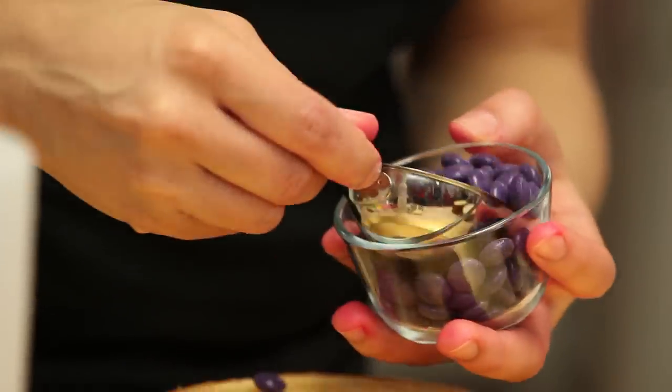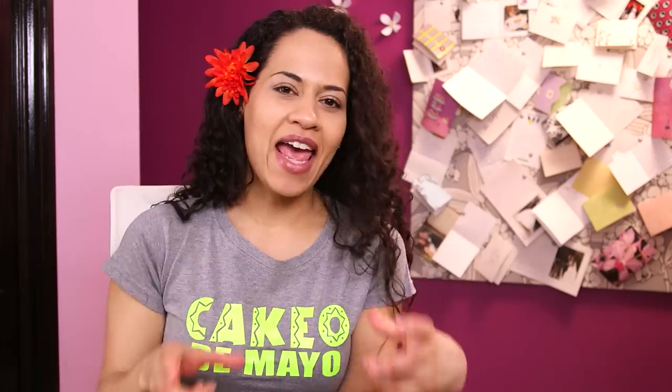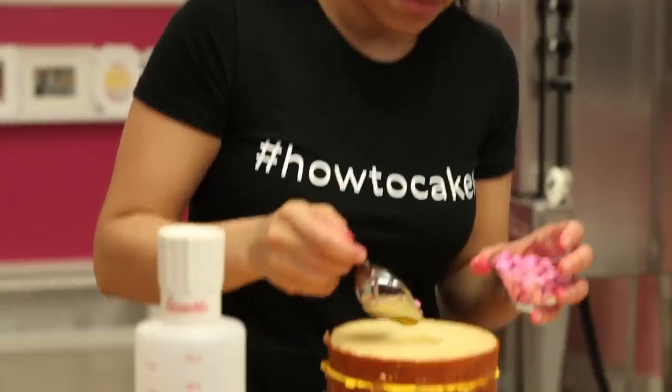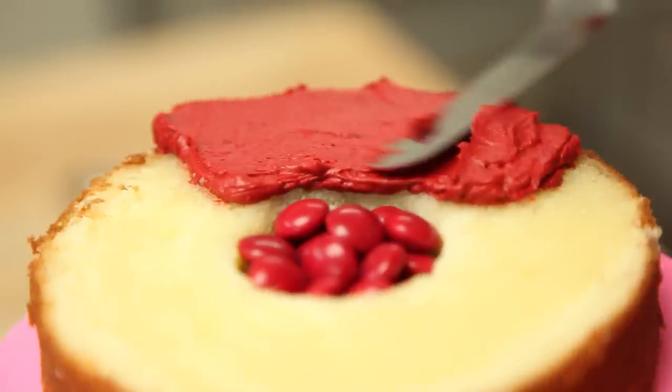Cake, purple candy, purple buttercream, cake, green candy, green buttercream, cake, yellow candy, yellow buttercream, cake, pink candy, pink buttercream, and finally cake, red candy, red buttercream, and then cake on top.